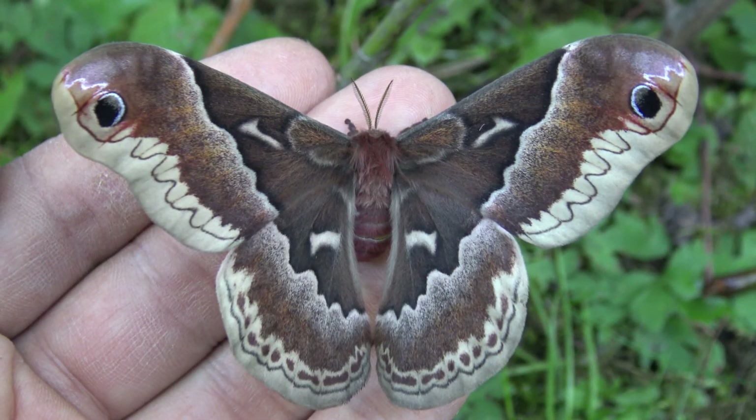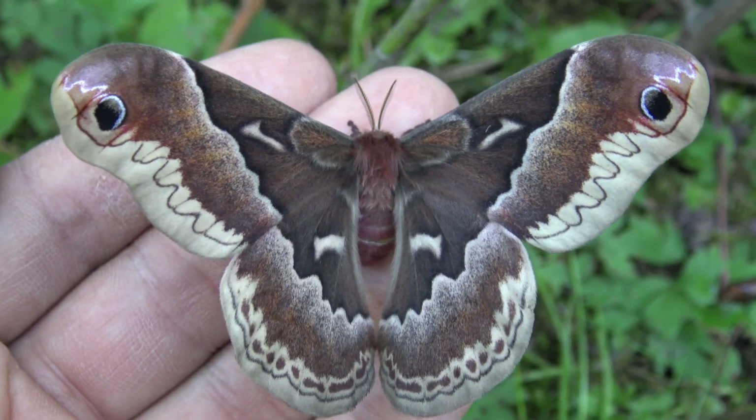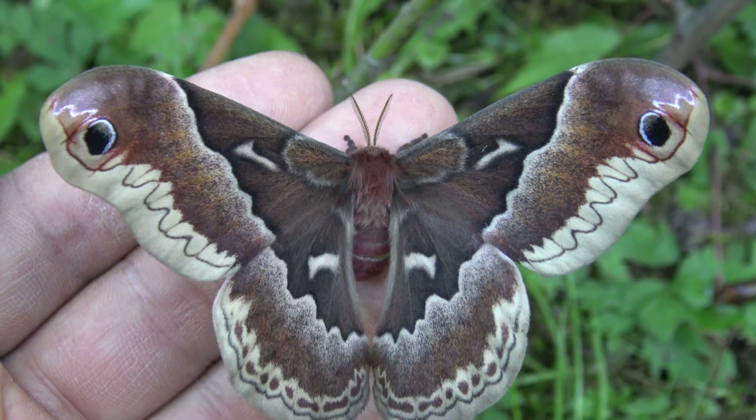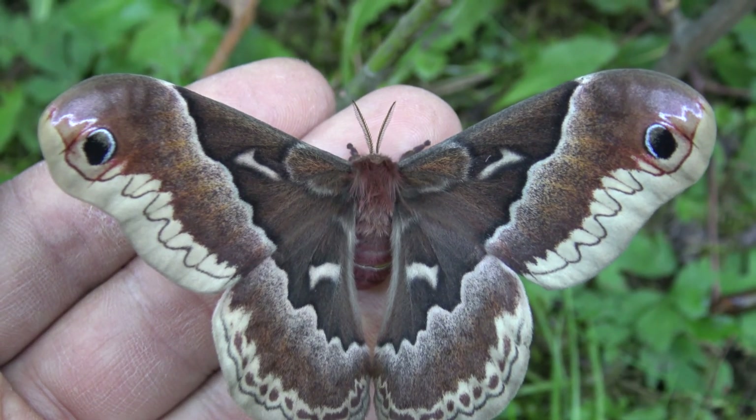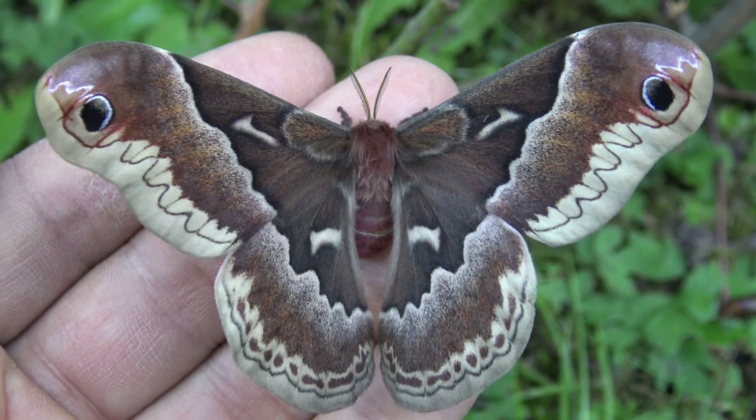And here is the female. Unlike the males, the females are rusty brown with rich color patterns. Absolutely beautiful. Which one do you think is more beautiful — males or females? Let me know in the comments.